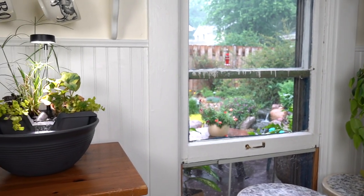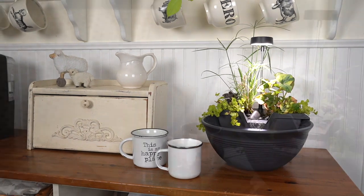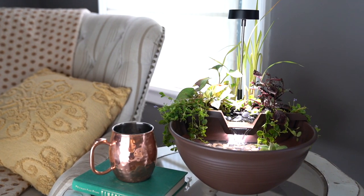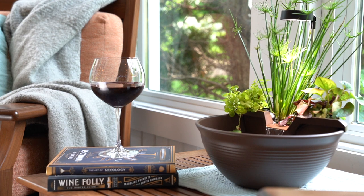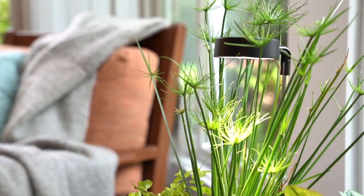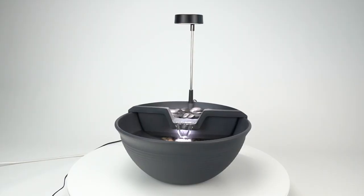Bring the beauty, soothing sounds, and peaceful serenity of a garden pond indoors with the AquaGarden Tabletop Fountain Kit. Place this beautiful mini pond in any room of your home where you desire peace and tranquility. This all-in-one container water garden provides a relaxing, elegant focal point in any indoor setting.